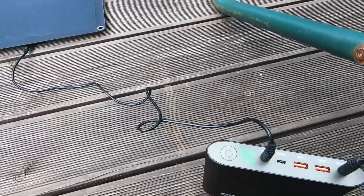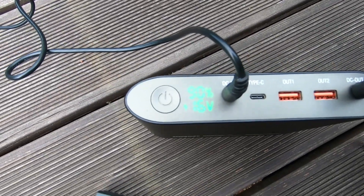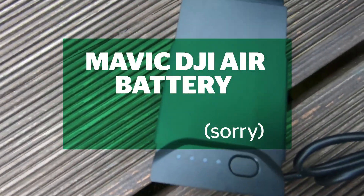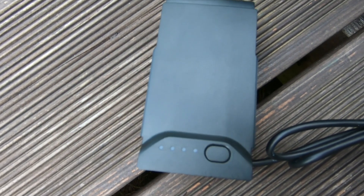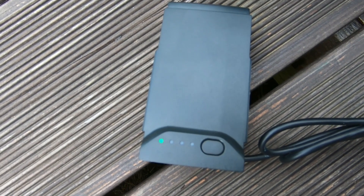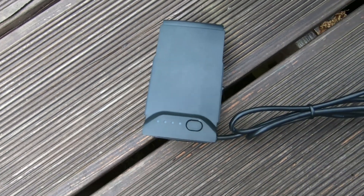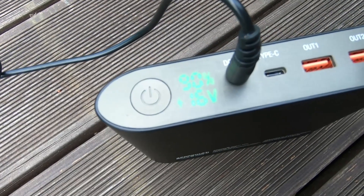The power bank gets energy from the solar panel and the GoPro battery is charging through the power bank. The battery was at about 24% — let's see how it goes.